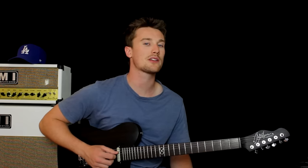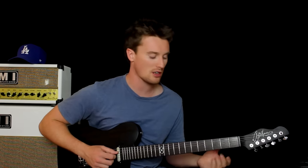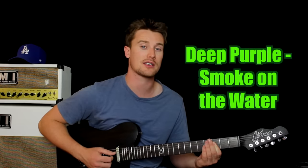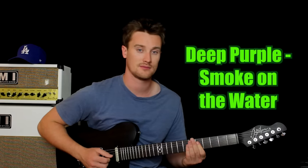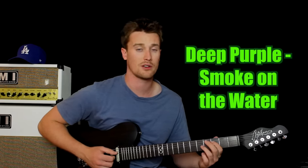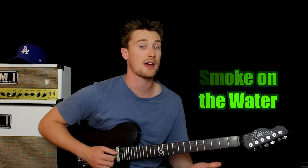If you want to make it a little bit trickier, what you can do is use your first finger to hold down both the fourth string and the third string, and play the same fret on both strings. We can turn it into power chords if you want — whatever you guys want to do, that's absolutely fine. Well done, let's have a look at the second riff.